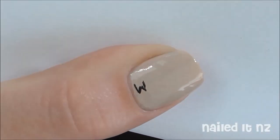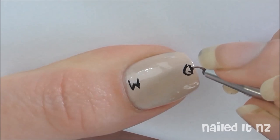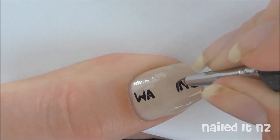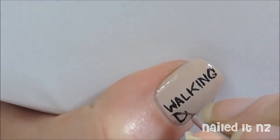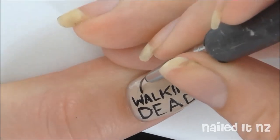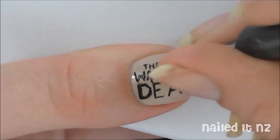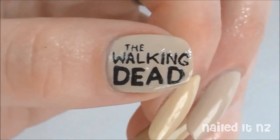Next we're going to paint on the Walking Dead logo onto the thumb. This is done in black polish. Paint up the W first and the G second — this helps make sure that the spacing is quite even rather than having it all bunched up in one place. Then paint on the word 'dead' underneath the first word but make it a lot bigger, and paint 'the' above the first word and make this one really small. Now go through and thicken it up where you think it needs it. An extra tip: if you've made any mistakes, use the same color polish you used in the background to go over the mistakes to hide them. Here's how mine ended up.